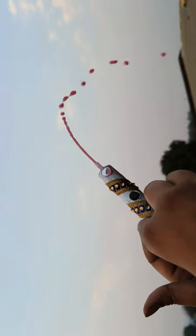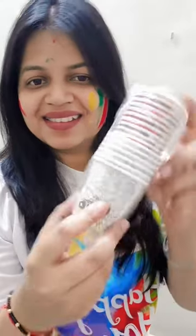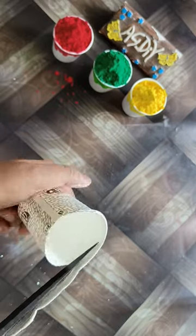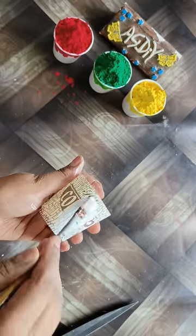Today I am going to use this cute bucket and pinch cup as well as a disposable cup. The way it is easy to make it easier to play with it. First we will take a cup.